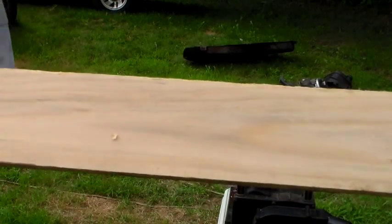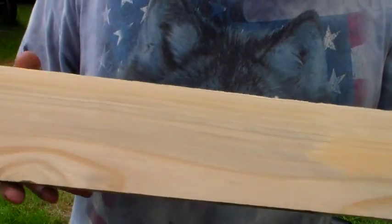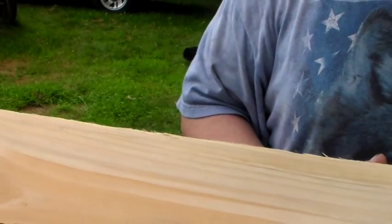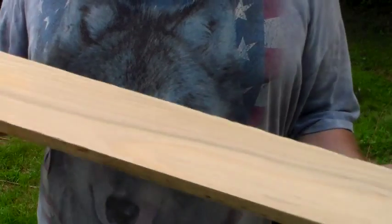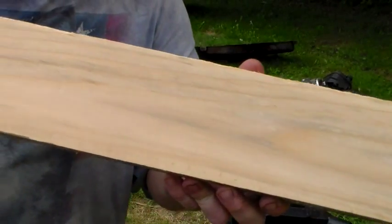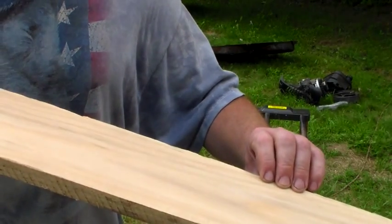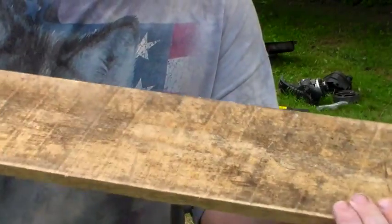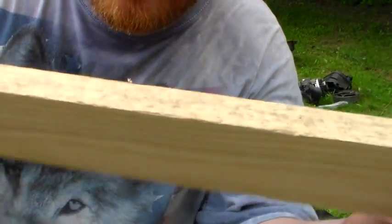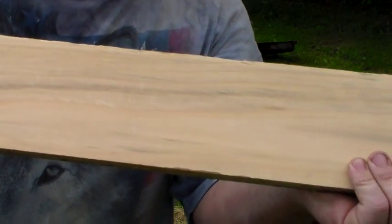That's a pretty good looking piece of wood. You pretty much took all the stains off of it. Now you've got a nice piece of wood you can make something out of. But you know what it looked like before, and here's what it looks like now. So there's a hell of a difference — what's hiding underneath the surface.